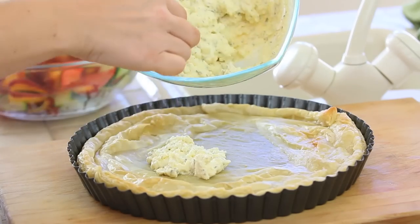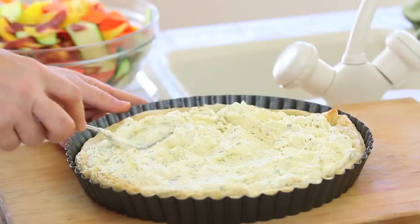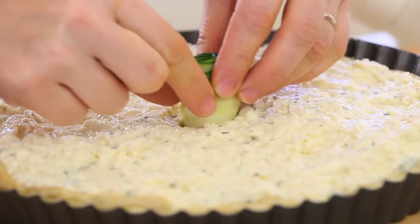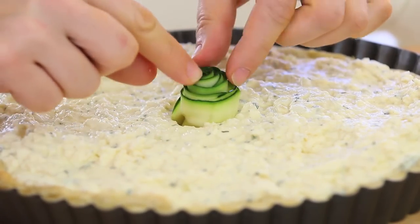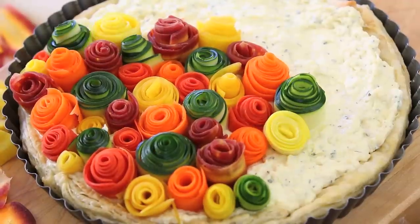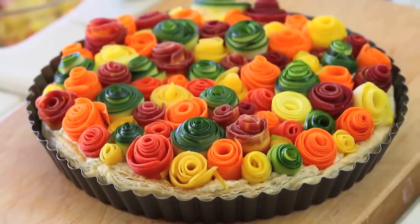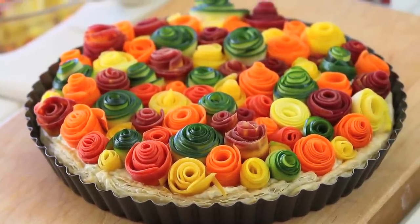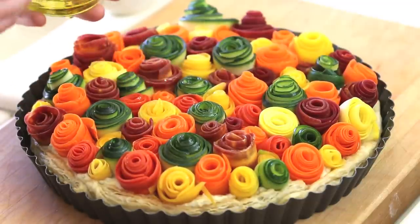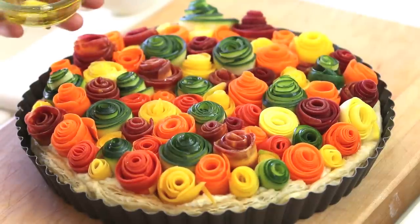The puff pastry is cooled down. It's time to pour our ricotta and egg mix in the center and spread it nicely. Then I'm going to place my zucchini rose right in the center of my tart, and I will keep going, creating different roses of different colors, placing them one next to the other, creating a nice and beautiful zucchini and carrot field. Final touch: I will place two or three tablespoons of extra virgin olive oil in a cup and, with a kitchen brush, brush the surface of my tart.